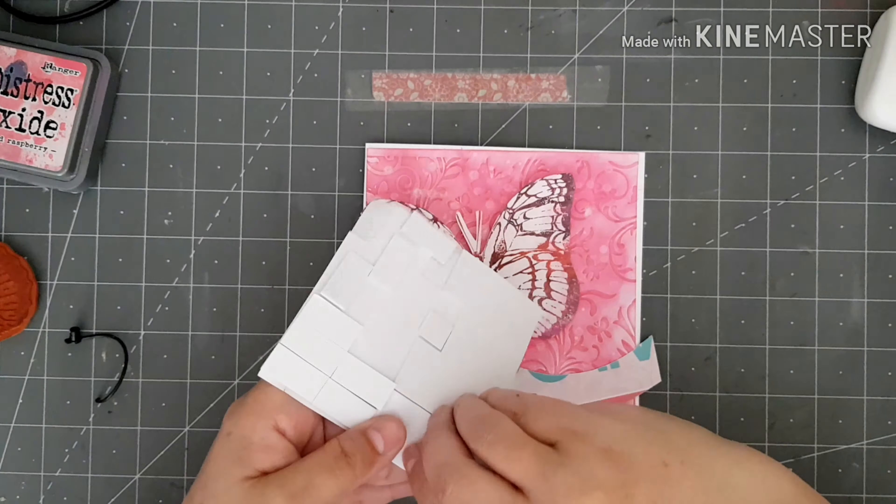I'll start off by sticking my pink piece down that we inked at the beginning. I'm going for clean and simple — I'm going to stick my butterfly on the front, but before I stick it down I'm just going to ink around the edges of my butterfly. I won't be posting this one so I don't mind having a bit of dimension in it, so I'm going to use some foam pads.